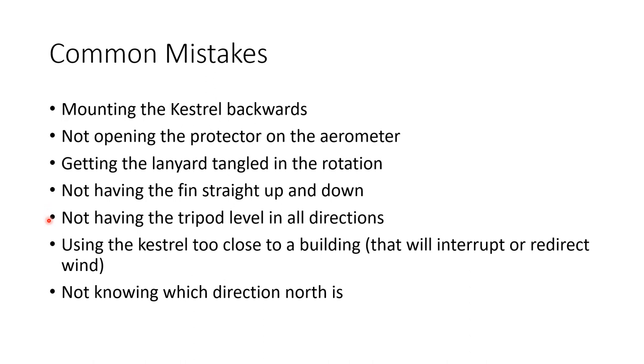Not having the tripod level in all directions — if using a bubble level, turn it 90, 180, and 270 degrees to make sure it stays level at each position. Another error is placement: if the Kestrel is too close to a building it can redirect the wind, giving a false wind reading, so stay away from objects if possible. Also, if you don't know which direction north is, you won't know which direction the wind is coming from.